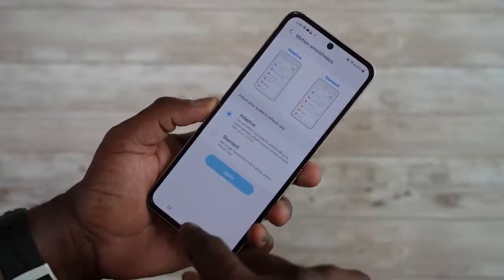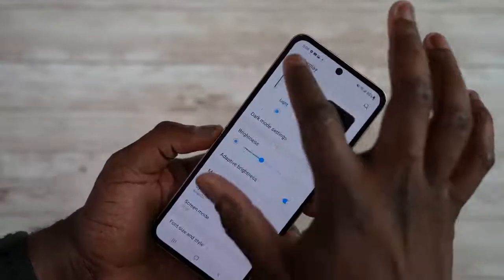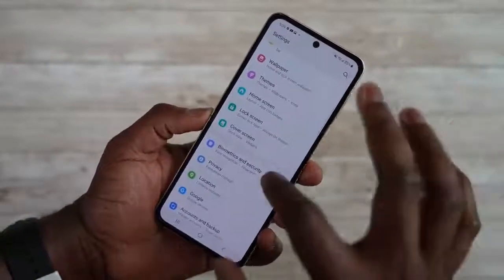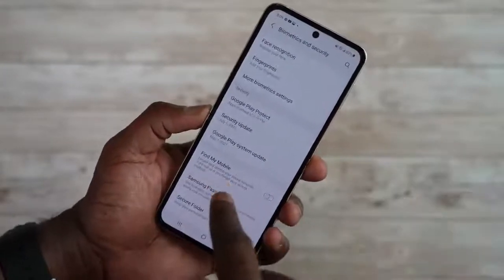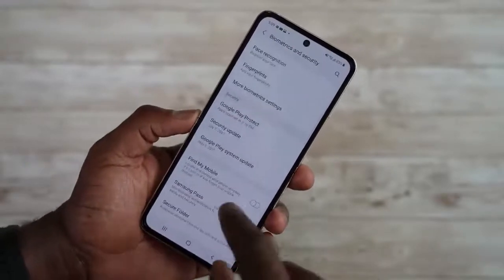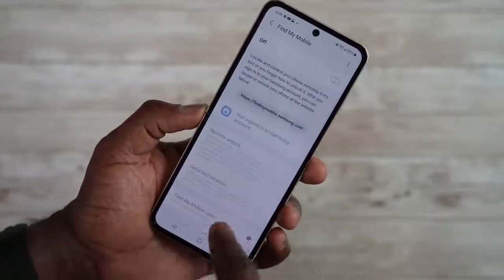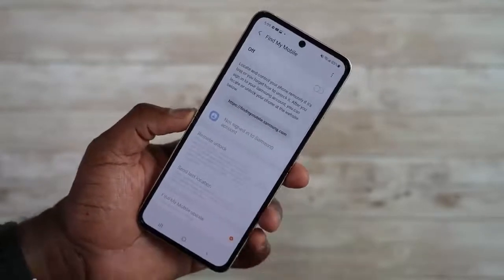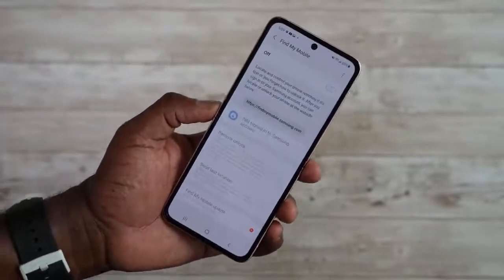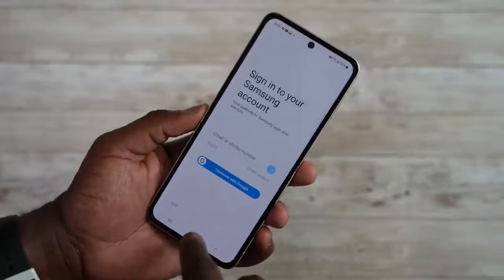Something a lot of Android users don't take advantage of is Find My Device — something iOS users use frequently and something you should activate. Go to Biometric Settings, then Find My Mobile, and turn it on — you'll need to sign into your Samsung account. Once set up, you can remote unlock, send last location, and get Find My Mobile updates. If your device is missing, log into the Samsung website and find your device. Definitely worth turning on and setting up on your Galaxy Z Flip 3.